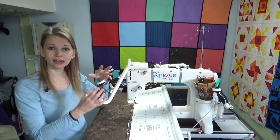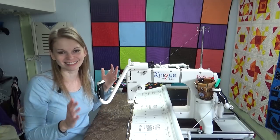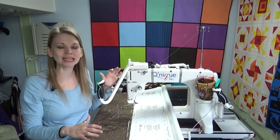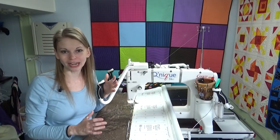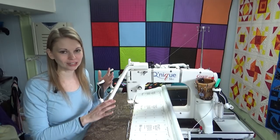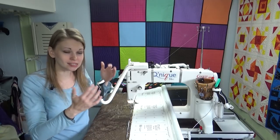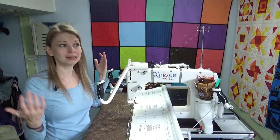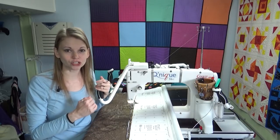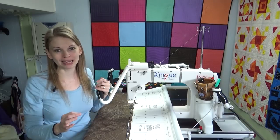The thread, the machine, the bobbin — all that stuff can just simply go weird. Maybe when you turn off the machine and leave it for two or three days or a week, you need to come back and check in and make sure everything's running fine. You never know when something might get fiddled with. Little subtle things change — humidity in the air, who knows. Getting into the habit of checking your tension more often is absolutely essential for being a happy long armer.